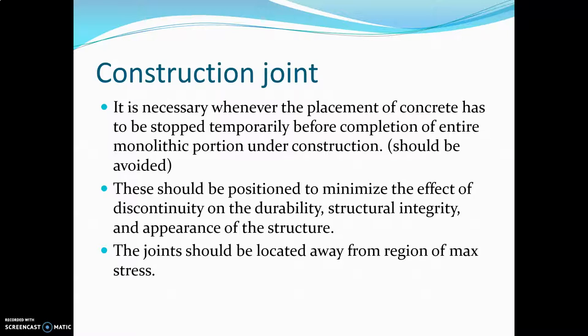The construction joint: sometimes it is necessary, whenever we are placing concrete, to stop temporarily before completion of the entire monolithic portion under construction due to some failure or delay in concreting. These joints should be avoided as much as possible. They should be positioned to minimize the effect of discontinuity on durability, structural integrity, and appearance of the structure. Also, these joints should be located away from the region of maximum stress due to loading.